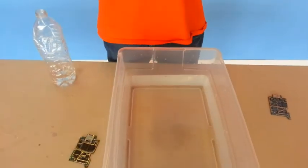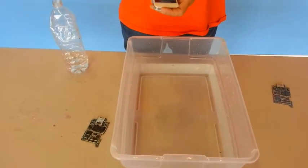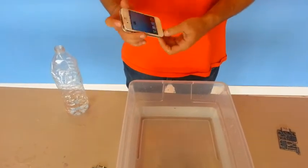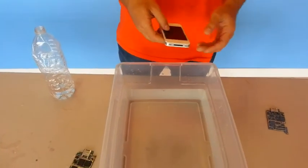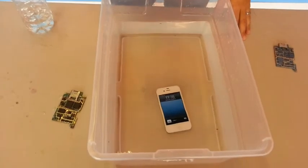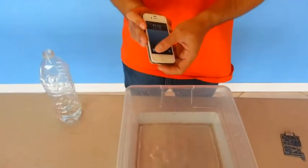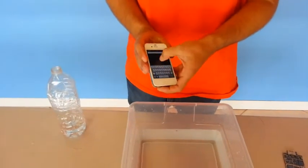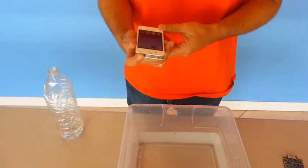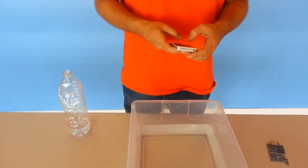Here I have a demonstration with an iPhone 4S, which works perfectly fine, as you can see. I'm going to show you how it works. As you can see, even when the device is submerged and removed from the water, it still functions perfectly fine. While we do not recommend fully submerging the phone, we did this as a demonstration.